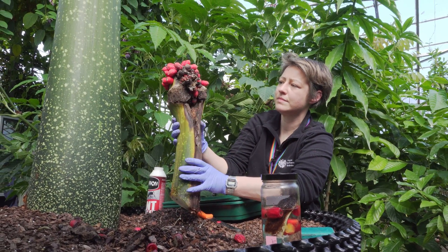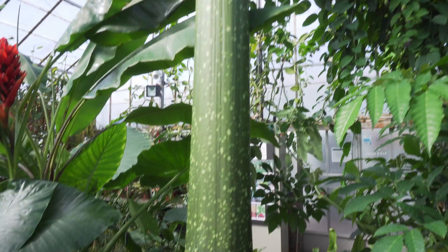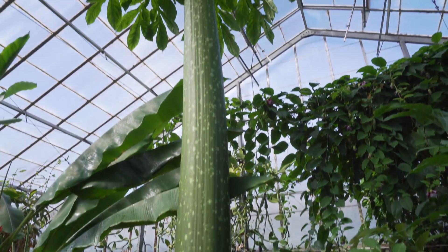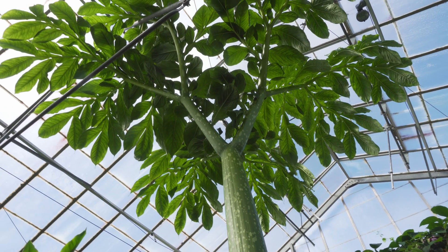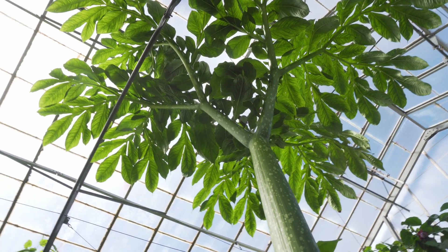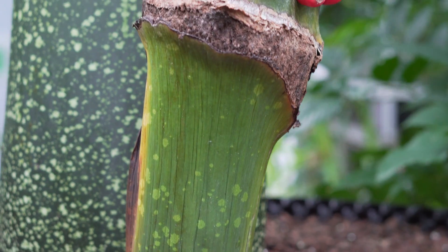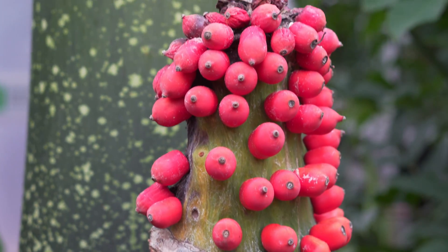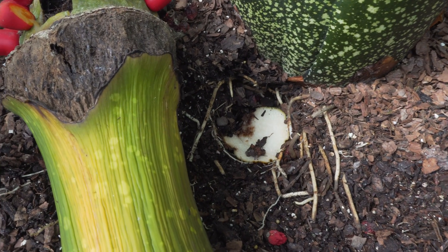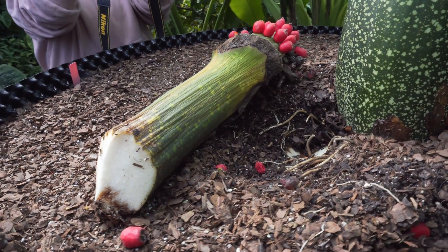The leaf is totally fine. When the leaf dies down — which will probably be spring next year, because they usually grow for about 18 months when they're this size — the corm should go dormant for maybe a month. Then we'll be able to excavate it and see how it's grown, which it probably will have. It may have even split in two because it was layered. We'll excavate, have a look, put some fresh compost in, and it may even flower next year.